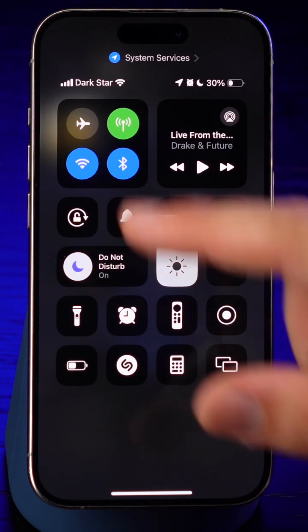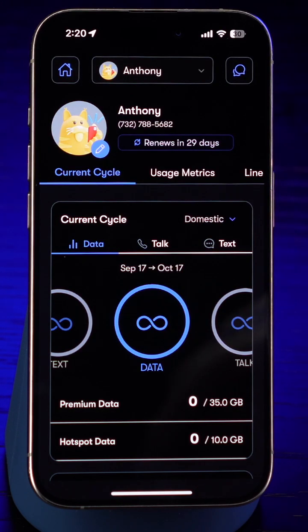Wasn't that easy? Enjoy your US Mobile service, and we'll be here if you have any questions. Happy connecting!